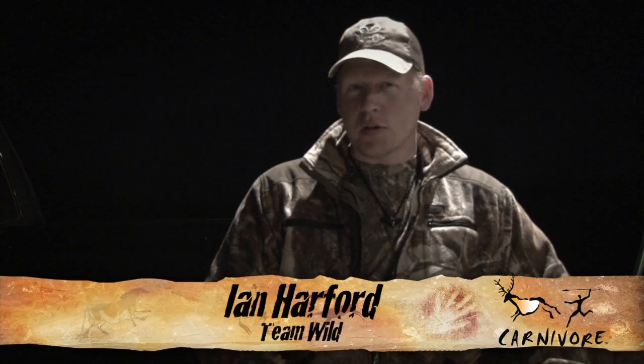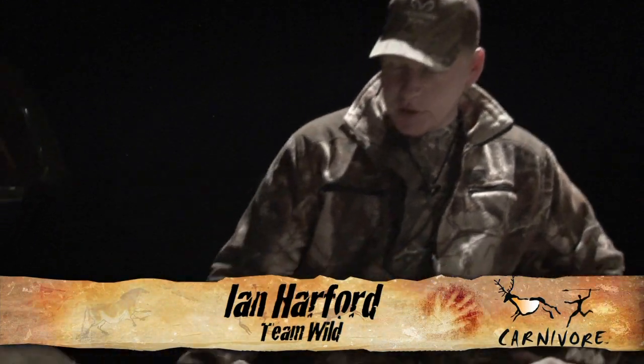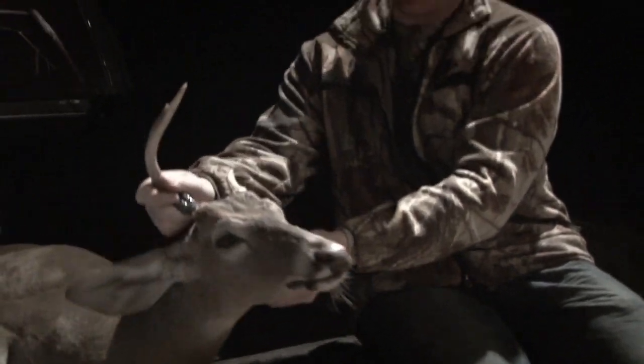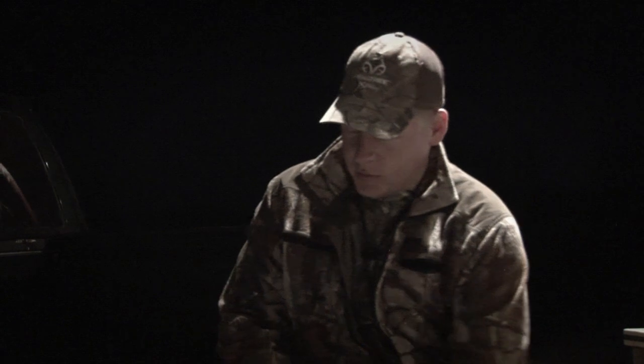Welcome to Team Wild's Carnivore. We're bringing the show this week from Texas, and right next to me is my beautiful little Texas whitetail spiker. We took him a couple of weeks back in Realtree Global Hunting — if you haven't seen that video, click on this link.